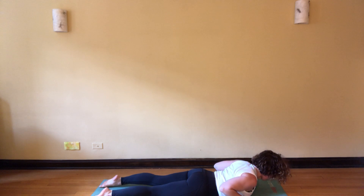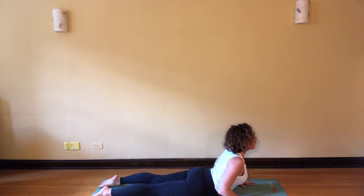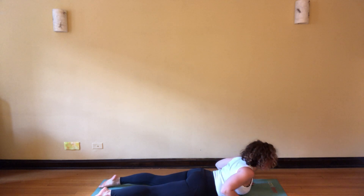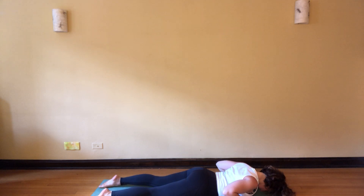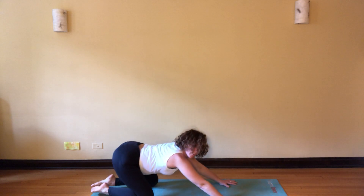Exhale, plug your toes into the mat, press into the hands, cobra pose. As you come up, think about slithering through your heart forward. Exhale as you lower, then inhale push back up, child's pose.